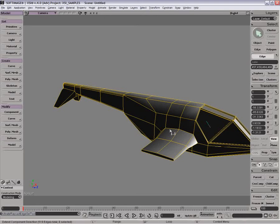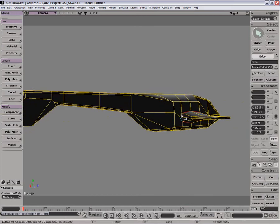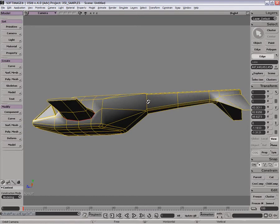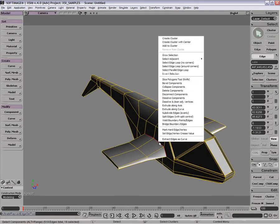Go the other side and just do the same thing. I just automatically created an edge there, and I'm making the range selection here as well. So now making use of the edge ring and range selection, we've managed to elegantly select those edges.